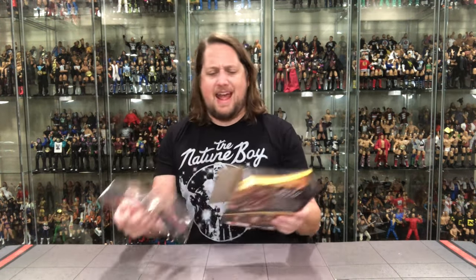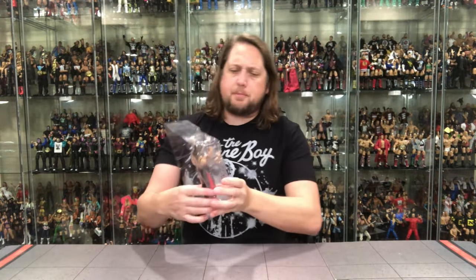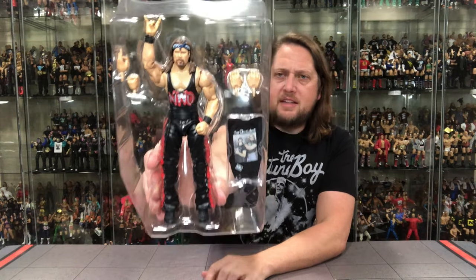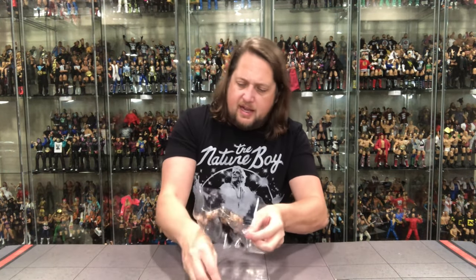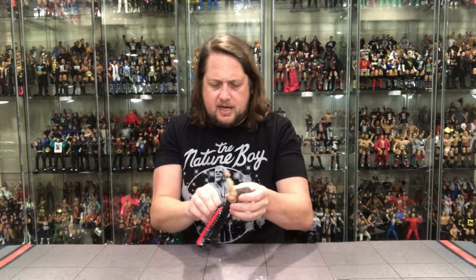Let's open it up. There's the Legends logo — see you later — off to the side. Plastic prison time. I didn't realize we have two extra sets of hands with this Nash; he's not messing around in the hands department. Got that soft goods shirt as well. Cutting him out — he's got the old rubber band going on.